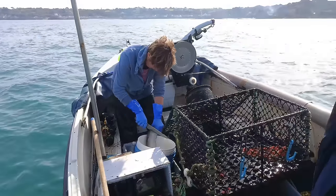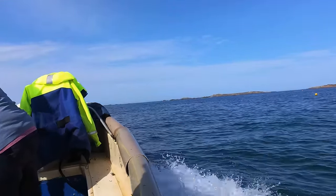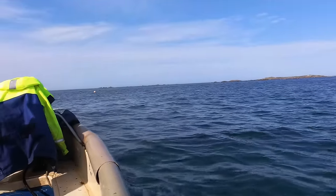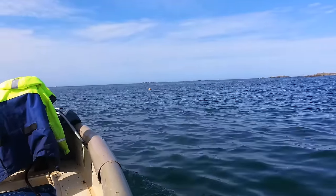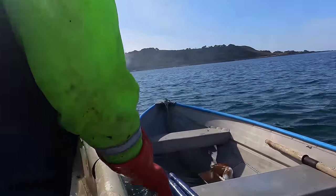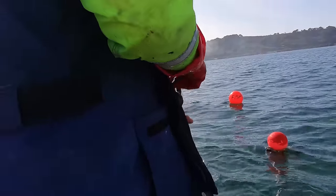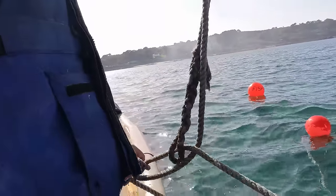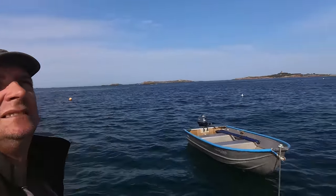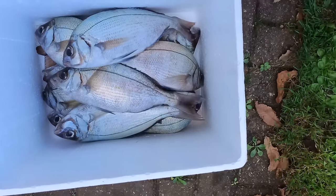Here we go. Just enough water to get a close one. They're nice and fresh — they're good ones. Another successful day. Very successful in the pack. And there you go — some lovely bream.